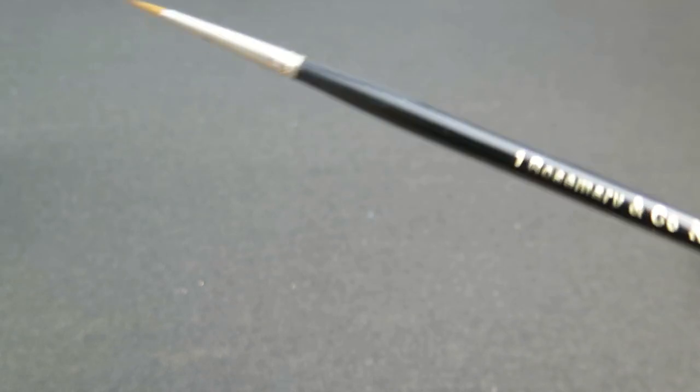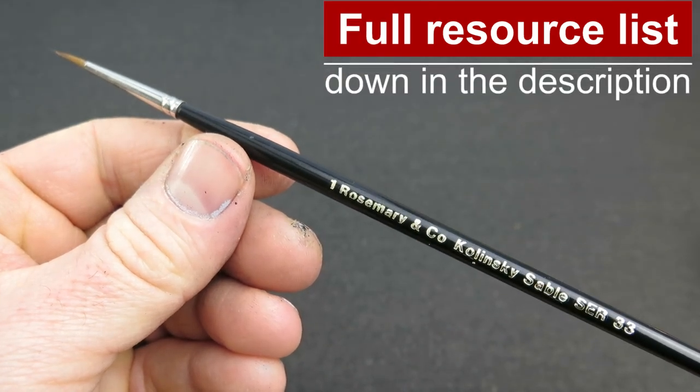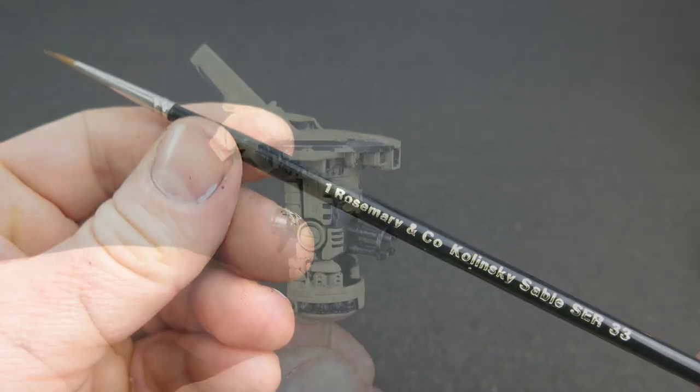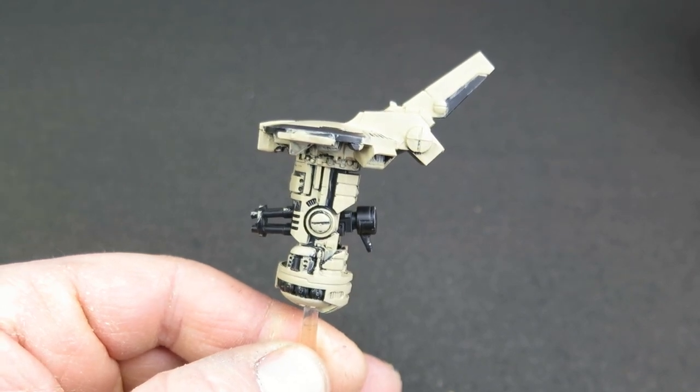The brush I'm going to use today is the number one from Series 33 by Rosemary & Co — their Kolinsky Sable range. I'm not getting paid or sponsored, but I love these brushes. If you want to check them out and support the channel at the same time, there are affiliate links down in the description.